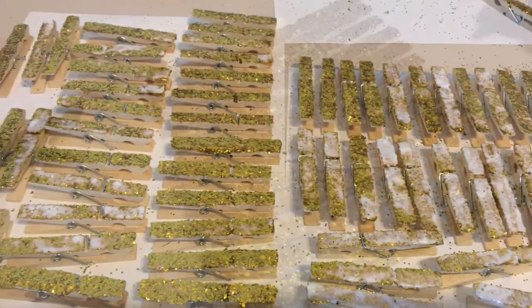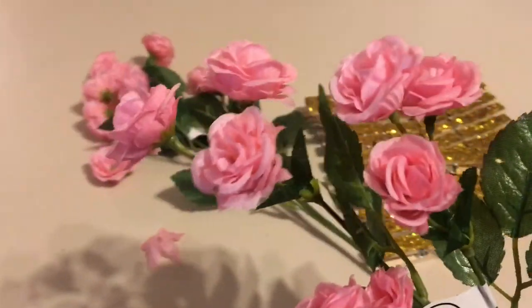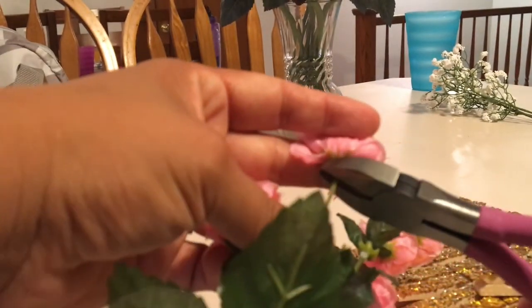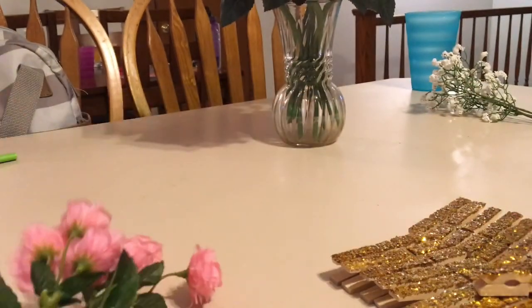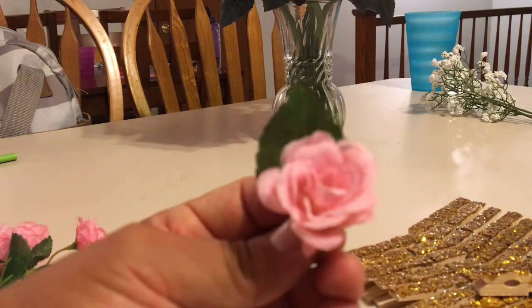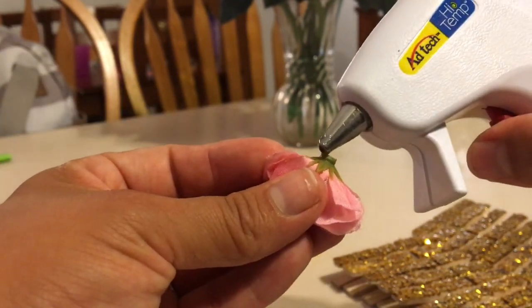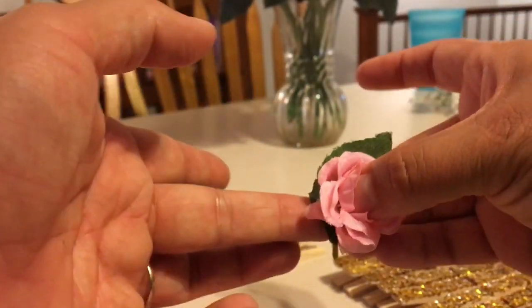Here they are — I let them dry overnight; it probably takes about an hour or two. I'm going to add some flowers. I got these flowers from Hobby Lobby — they were $1.99 but I got them on sale for 50% off. I'm going to cut off one of the roses and also cut a little piece of the leaf off because I'm going to glue them with my hot glue gun. I'm going to put them together just like this, cutting off that little piece of stem that was in the way. I put some hot glue on the bottom of the rose and then attach it to the leaf.